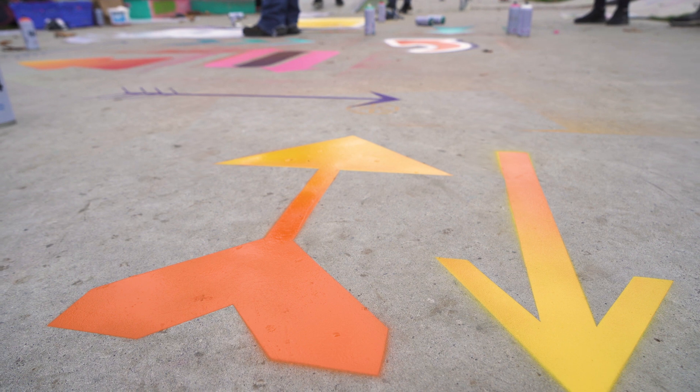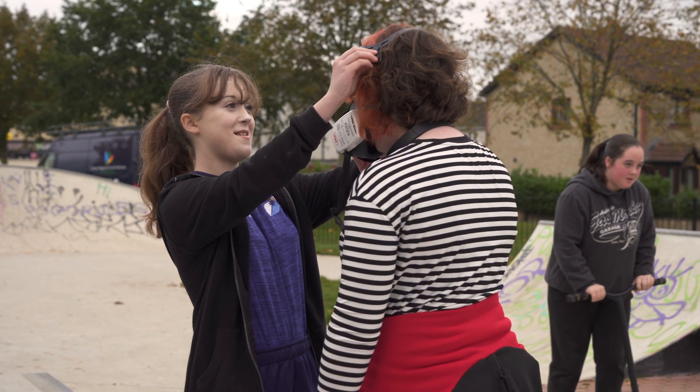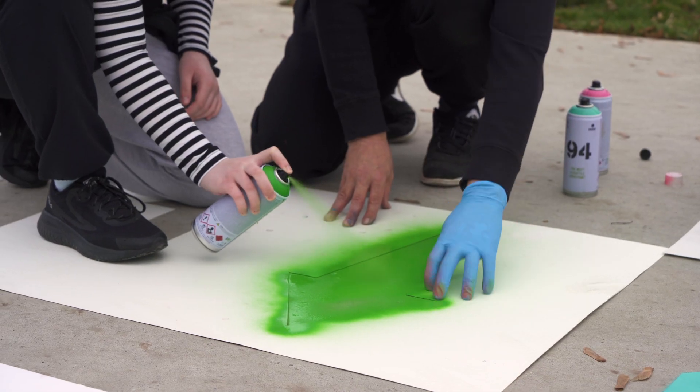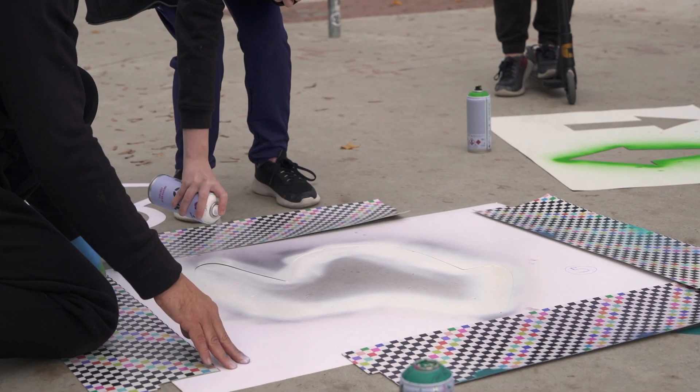One of the big positive aspects of this project is the notion of crossing boundaries. There were kids down there who wouldn't normally engage with each other — they'd be in separate groups — yet they were creating artwork together.